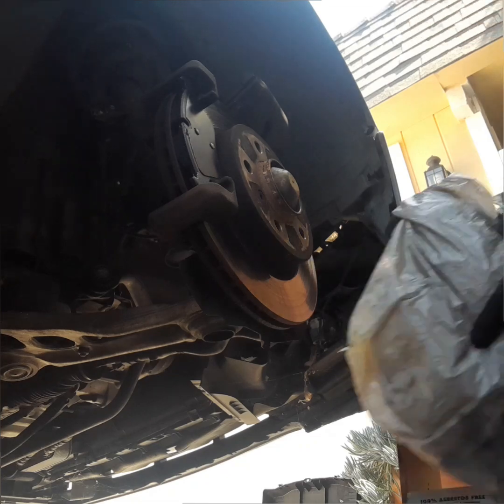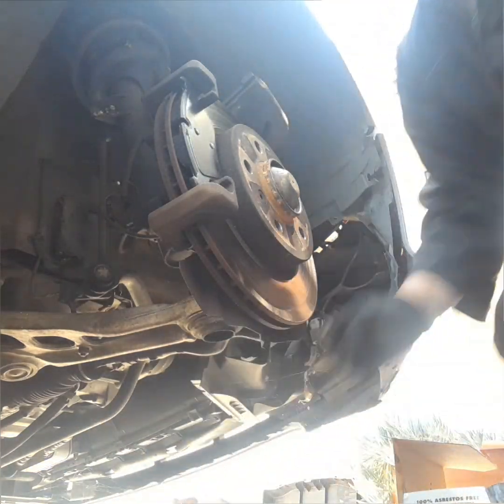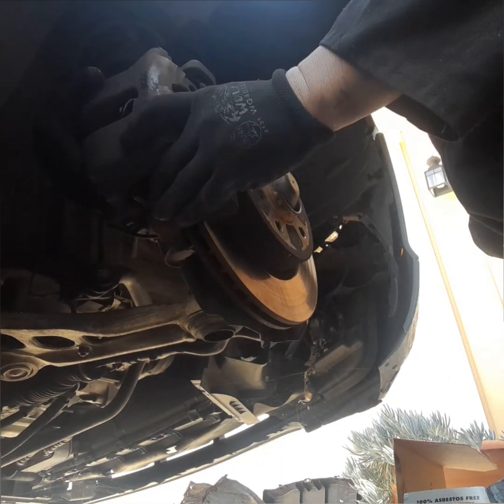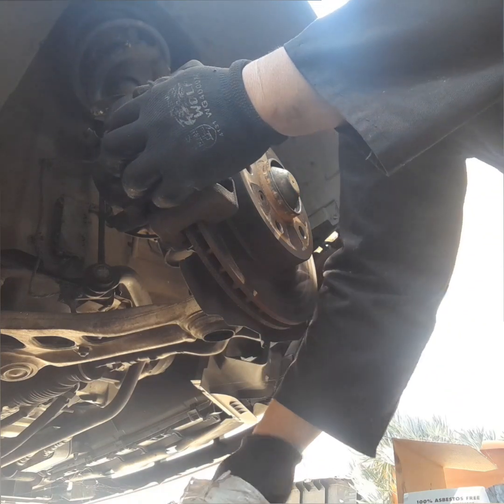Next, make sure you lube the sliding pin. You can either use brake grease or wheelbarrow grease. My favorite is actually wheelbarrow grease — I feel like it works a lot better and the sliding pin slides a lot better.